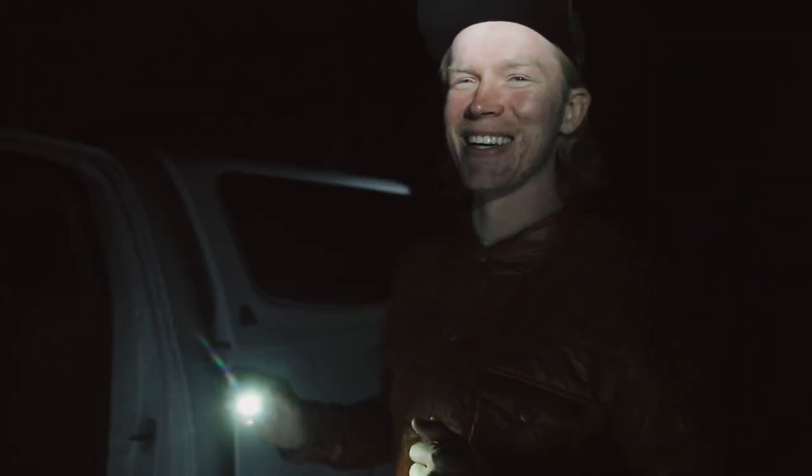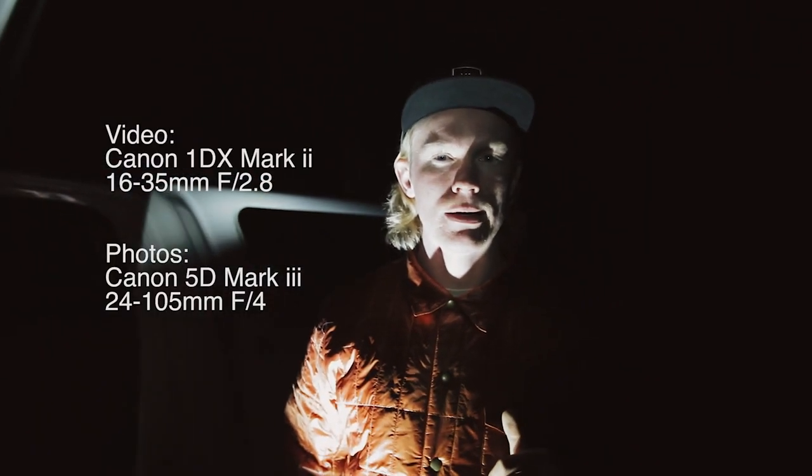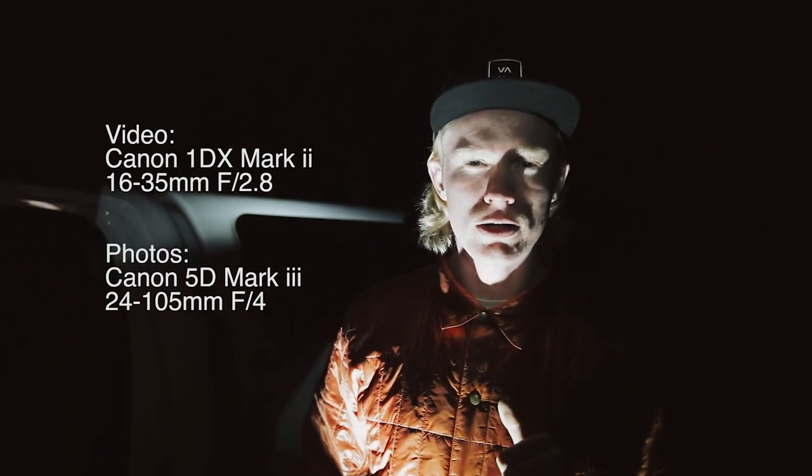Did you hear that? Unfortunately, yeah, I did. I just heard something — I think it's probably a coyote. I'm just freaking out here. So we're shooting with the 1DX on video, and we're going to shoot the photos on my 5D Mark III Canon. I might switch lenses, but probably just using a 24-105mm f4.